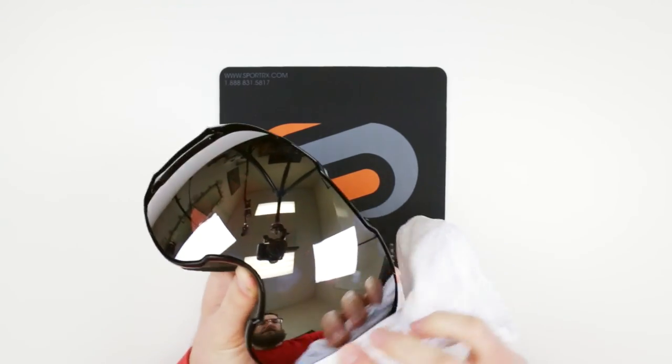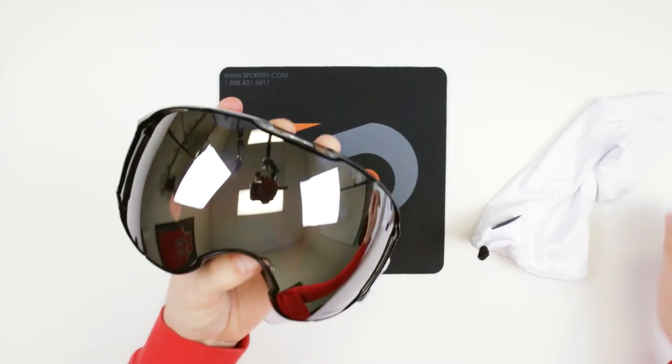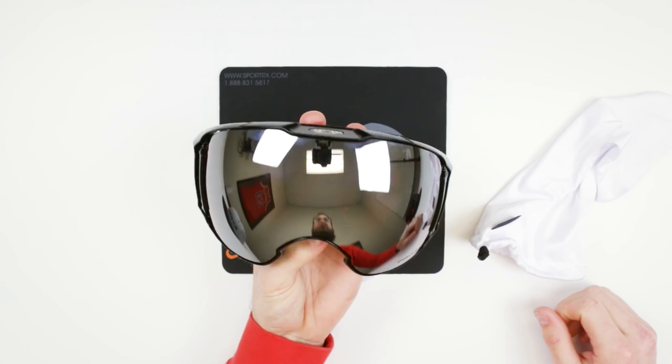Amazing, perfect, so nice! Alright, comment and let me know how impressed you were and how nice my hands are, and any other how-to's that you think you might benefit from — we'd love to do them. Bye!